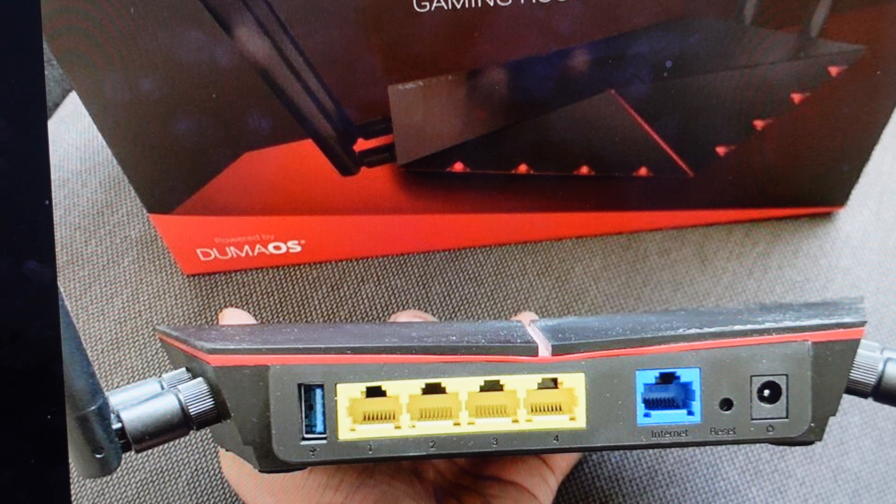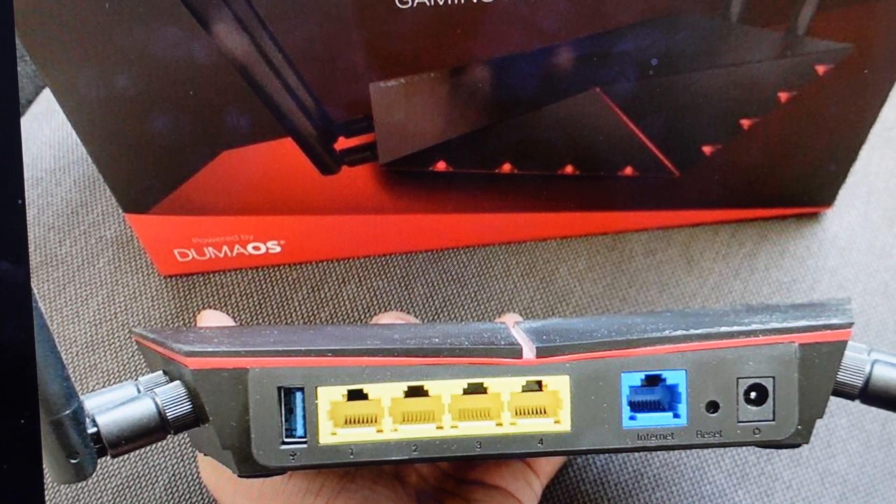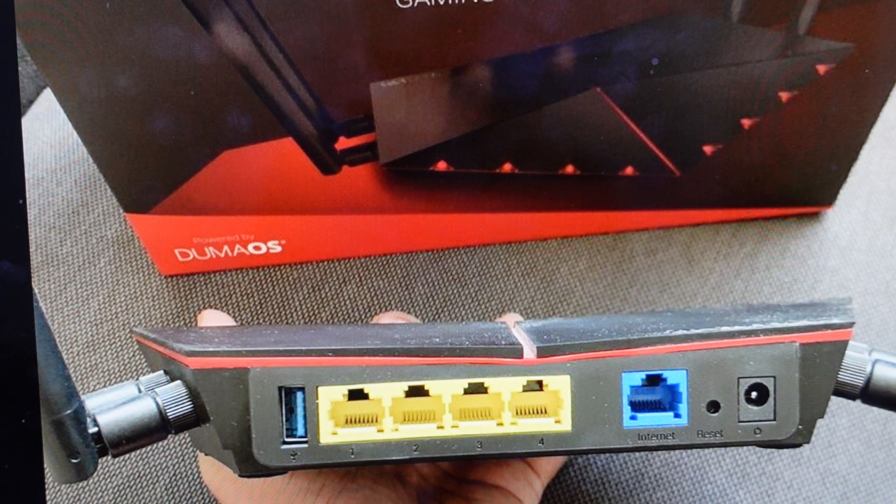Now you're going to want to do this for one of two reasons. The first one is troubleshooting. If you're having any issues with this router — not connecting to the internet or your devices are unable to connect to it — a hard reset can fix a lot of these issues if it's not working properly.